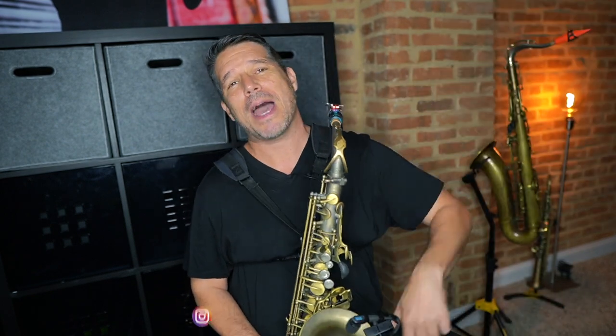What's up everybody? My name is Scott Paddock and today I'm going to show you how to play faster and cleaner on the saxophone by fixing the five most common hand position mistakes.